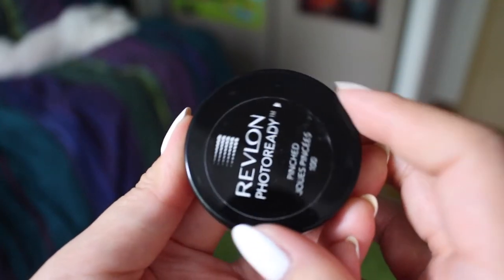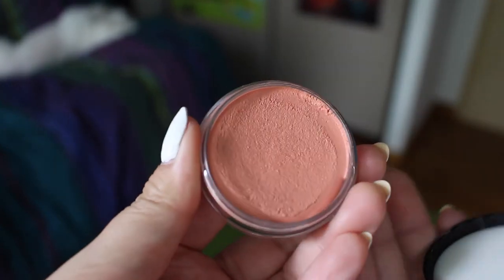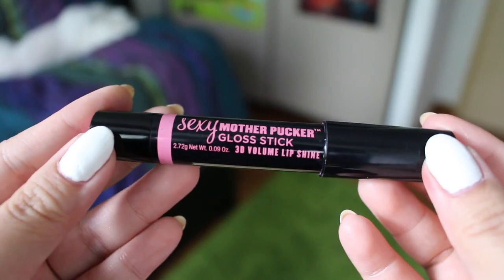Then I'm using the Revlon Photo Ready blush in Pinched — it's a cream blush — so I've decided to use a stippling brush to apply it, putting it on the apples of my cheeks, my forehead, and down my nose. And next, using my Sexy Mother Pucker Gloss Stick from Soap & Glory in Bashful, I'm just going to fill in my lips. I really love this because it's like a balm with a tint of color, so it lets the colors of your lips shine through, giving you a no makeup makeup look.